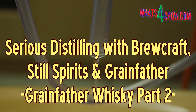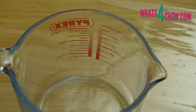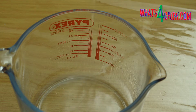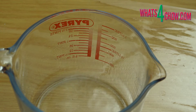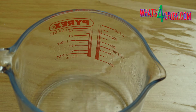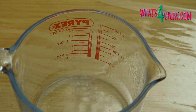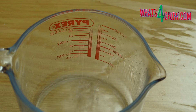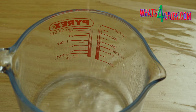Hi and welcome to episode number 559 with whatsforchard.com and the penultimate episode of our short series, Serious Distilling with Brewcraft, Still Spirits and Grainfather. In our previous distilling episode we used the Grainfather to mash a batch of grain to make whisky. The resulting mash has completed fermenting and it is time to clear the fermentation and distill it using the Grainfather, armed with the Alembic Dome Lid. This is the very same Alembic Dome we used on the Still Spirits Distiller and it is available as an optional extra from Brewcraft when you purchase your Grainfather.